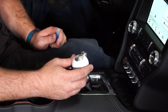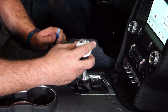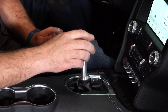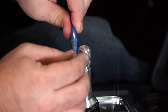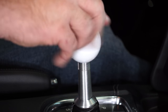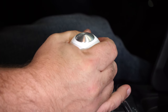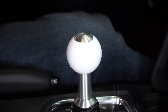Now we're going to install the shifter ball itself. This is going to be held on by Loctite — you basically just put this on, then thread it down until it's perfectly straight, and you'll let it set overnight until it dries. The Loctite is included, so just put some on the threads, get it nice and straight, and your installation is finished.